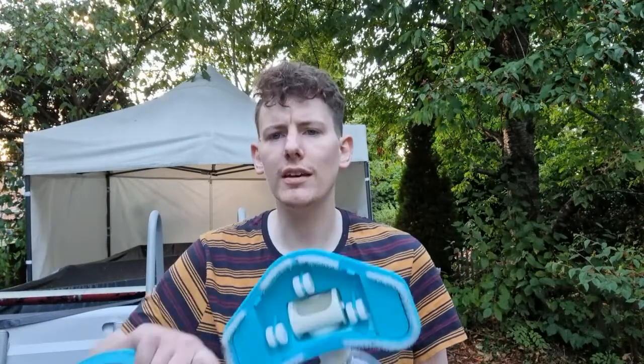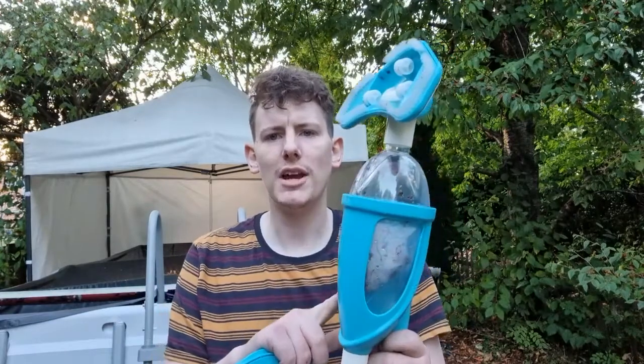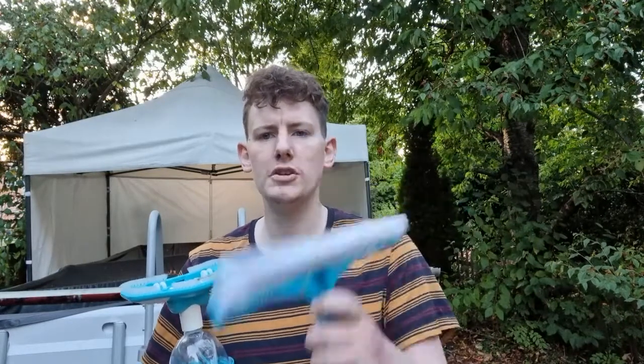What's up guys, welcome to the channel. Today we're doing a review of the Intex Dulux pool vacuum. I'll quickly run through what you get in the kit: you get your vacuum head, vacuum chamber, telescopic pole, a brush, another vacuum head, and a deep mesh net. Stay tuned, we'll take a look at it, give it a try out, and see what you think. Don't forget to like and subscribe — let's get to it.